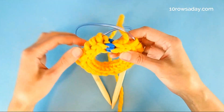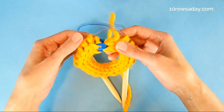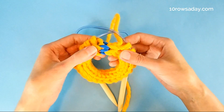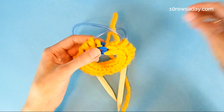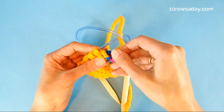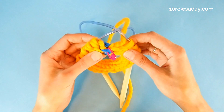As you work a few rows, you will see a nice edge. Because the seam is so invisible, it will be hard to tell where the beginning of the round is. So it is very important right now — before you start working the first row — to insert a marker so that you know where the beginning of the round is.